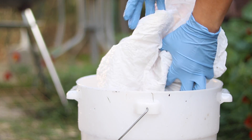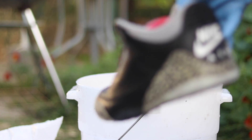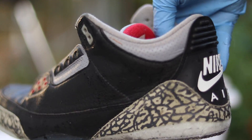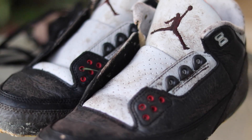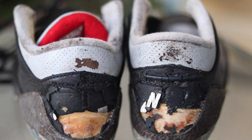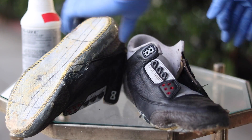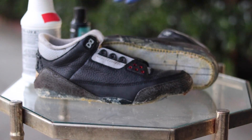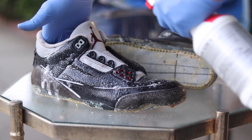We have a brand new pair of shoes right before you, ladies and gentlemen. Now that the shoes have been sanitized, it's time to do a deeper clean on the uppers. I'm gonna be using Reshovenator and a soft bristle brush for this project. I put Reshovenator in a spray bottle to make it easier to distribute the solution.